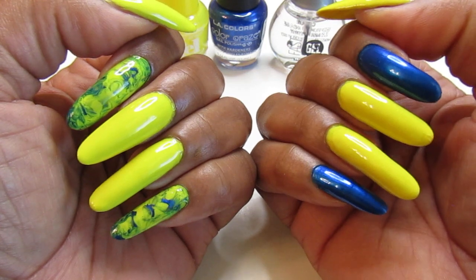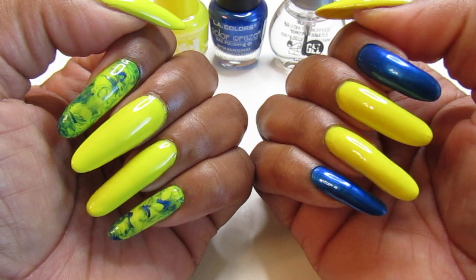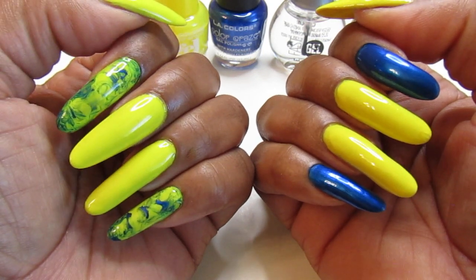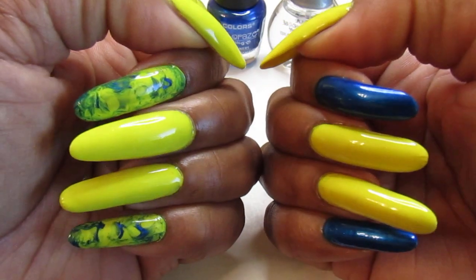The blue only needed two coats — it was easy to apply and fully opaque. The yellow was easy to apply too, but it took four coats to get full coverage.